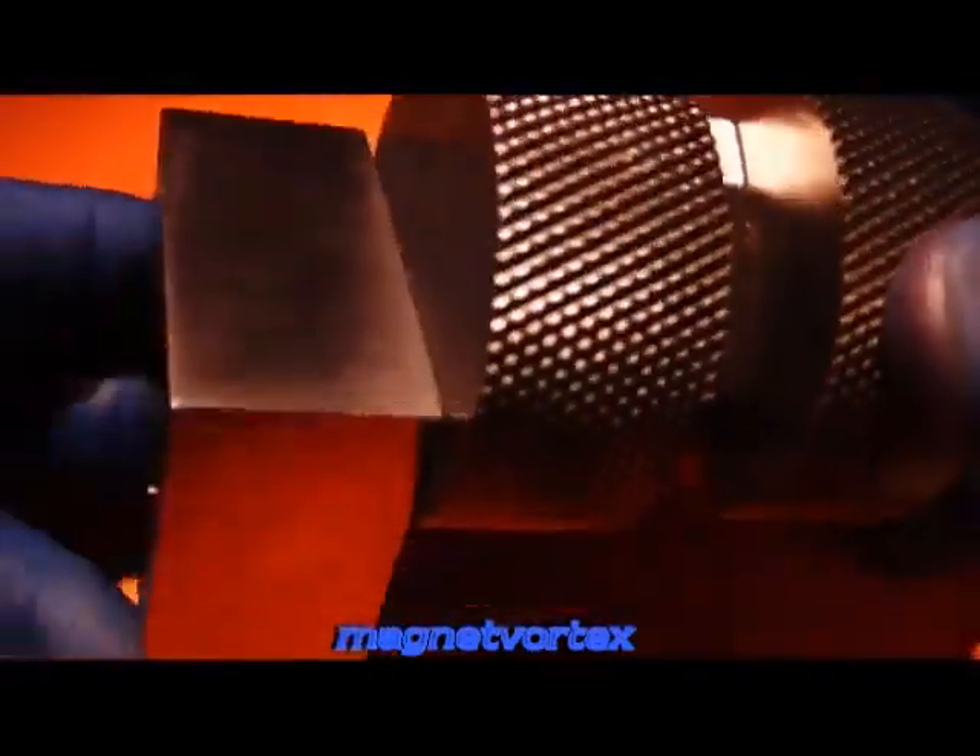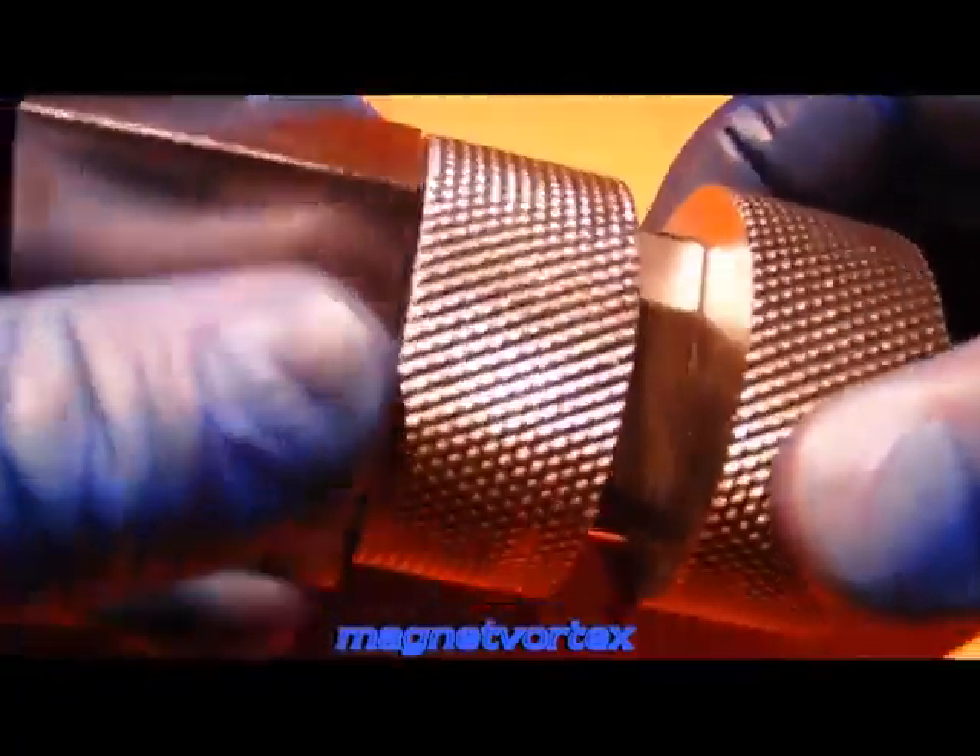Let me bring the other one again. There's the other block. Watch this — this is stuck basically like this. This block will not stick here — no magnetism whatsoever.